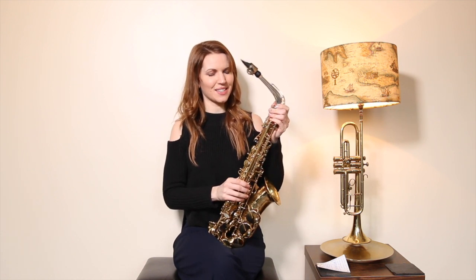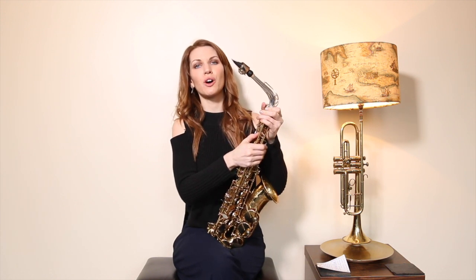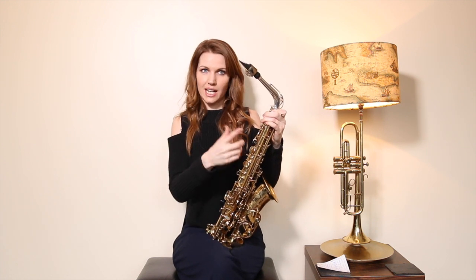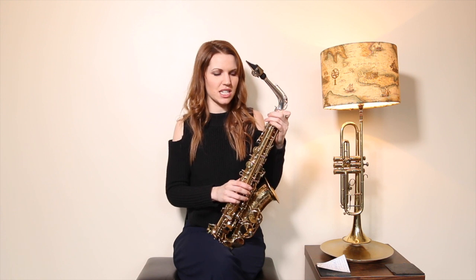Let's get into the right habits from the beginning, guys. Hope that was useful — those are my top tips. If it was helpful, please give me a thumbs up; it makes these videos worthwhile. If you haven't already subscribed and you think the videos might be useful for you, do join the team and subscribe — we'd love to have you on Team Saxophone Antics.